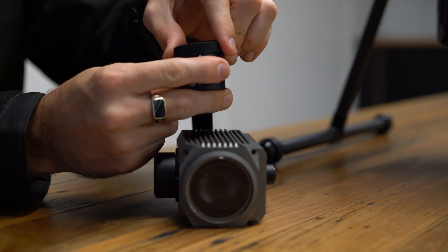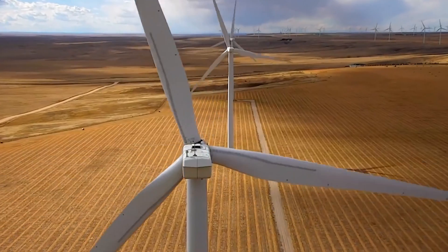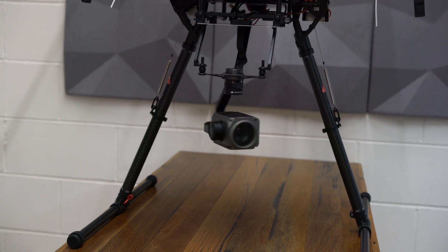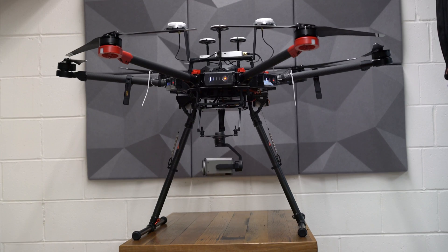Its zoom capabilities make this camera custom suited to a range of different asset inspection requirements such as wind turbine and cell power inspections. Compatibility with the Matrice 100, 200 and 600 aircraft give users an integrated solution straight out of the box.